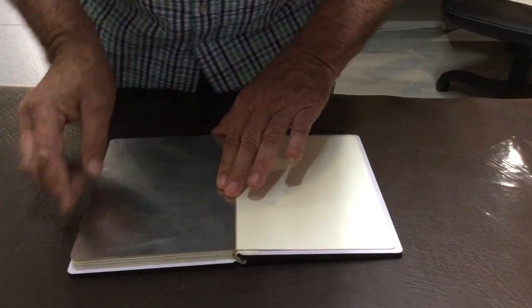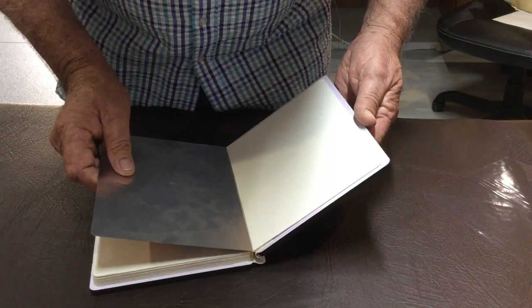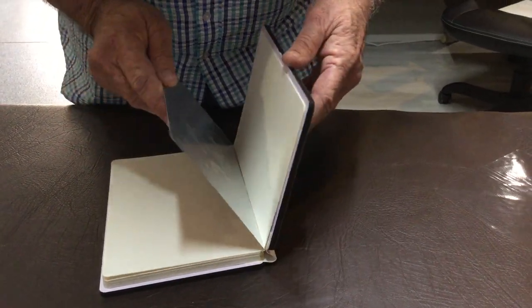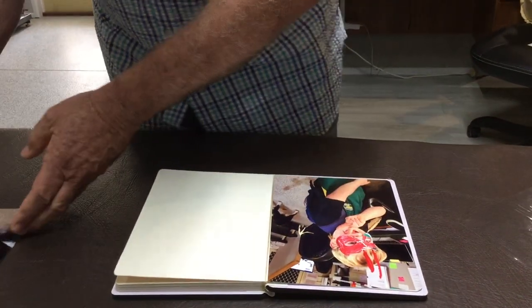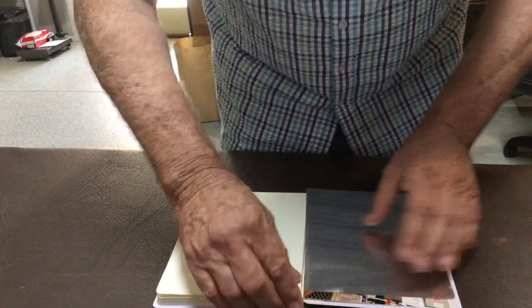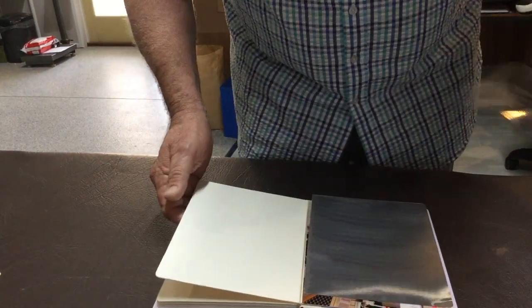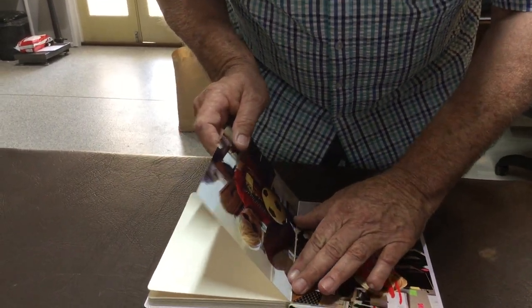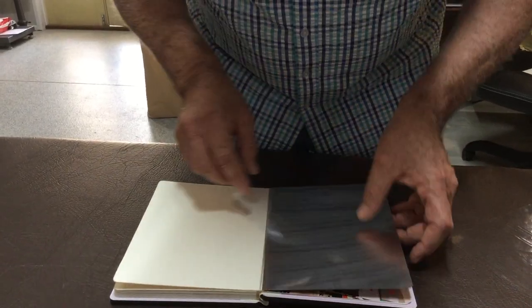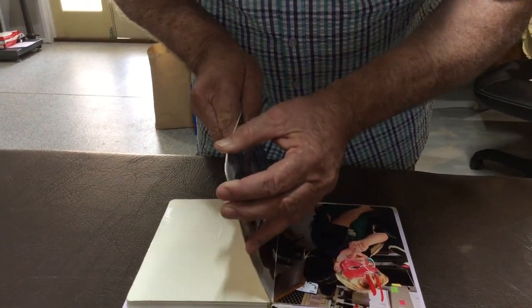Now just line this up again — it's got to be square of course — and close the book. There we go, that's it, done. Same again with this one — it's the same thing, pretty straightforward really. You can probably take your time. Same again, just line that up, make sure you're happy. All right, close the book, and that's it — done, pretty straightforward.